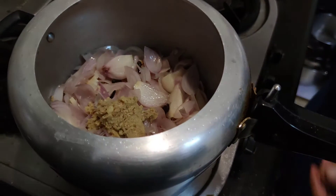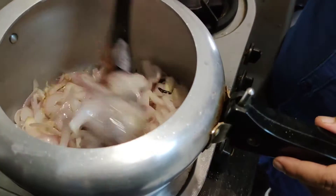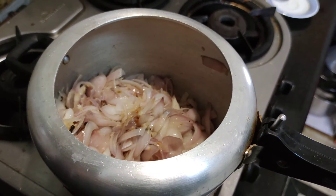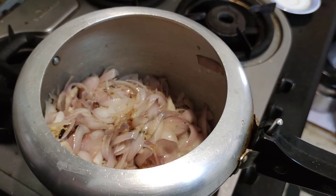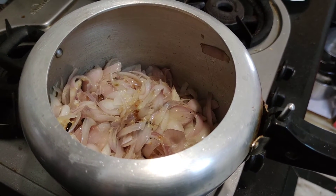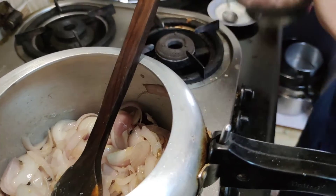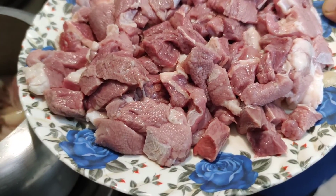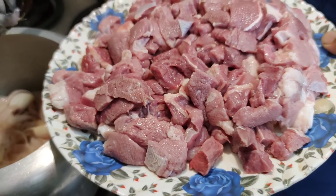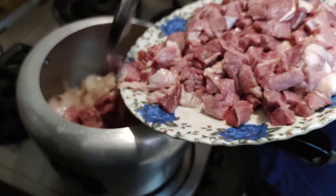Toplam 3-4 dakika sonra arkadaşlar karışımımızı koyduk — mixer'da hazırladığımız karışımı. Bu Türkiye'de sığır etiyle yapıldığı zaman nasıl olur bilmiyorum, ama burada bufalo etiyle — yani manda etiyle — hakikaten çok güzel oluyor. Özellikle baharatlar, yemeğin kokusu harika. Arkadaşlar bu bufalo eti sığır etinden biraz farklı; biraz daha fazla pişirmek gerekiyor ve kesinlikle baharat kullanmak gerekiyor eti yumuşatmak için. Çünkü biraz daha sert bir et, ama Hindistan'da harika pişiriyorlar.